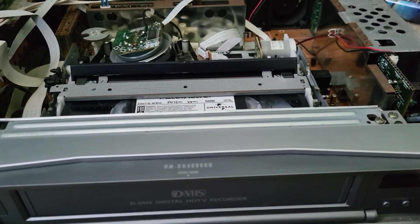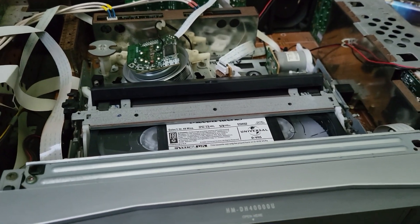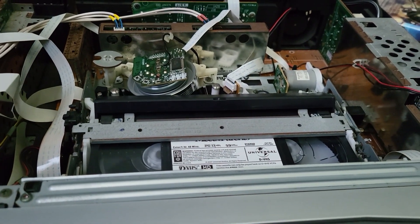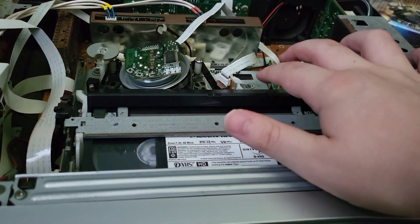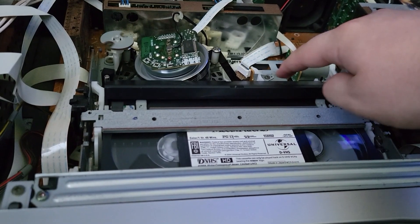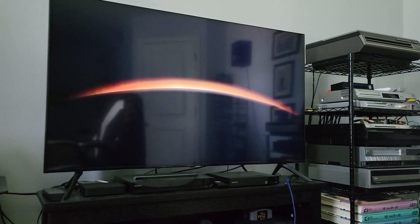It might also improve if I unload and reload the tape, because it did land really weirdly. Before, the drum wasn't rotating but the capstan was still moving the tape along, so of course that means it was just about to eat the tape — but I was able to rewind and that re-seated it. Universal intro, in HD, with dropouts galore.